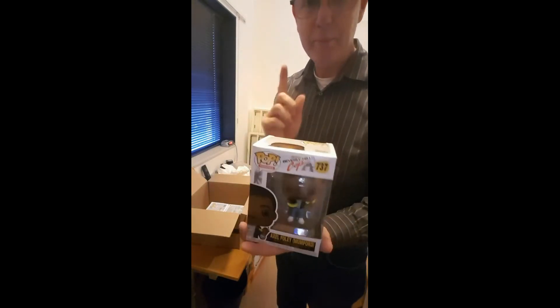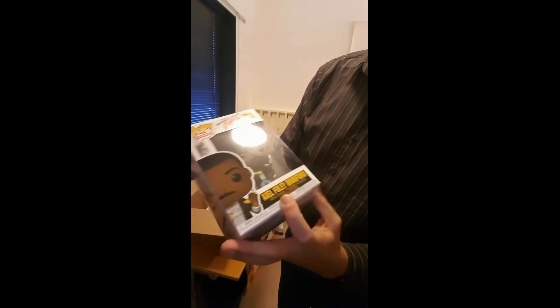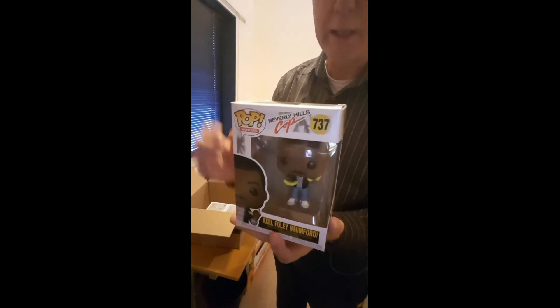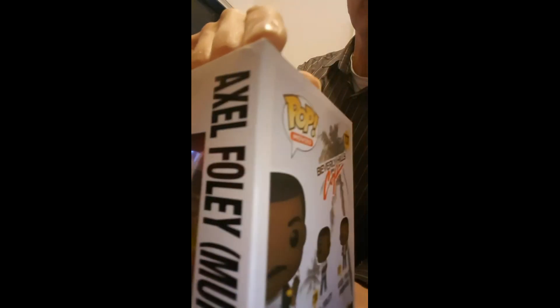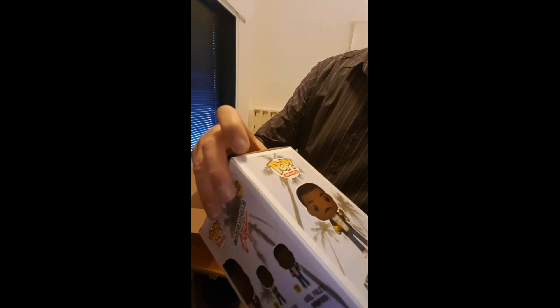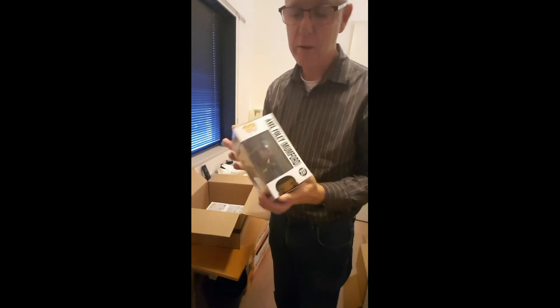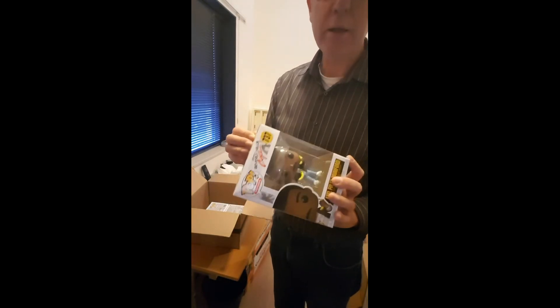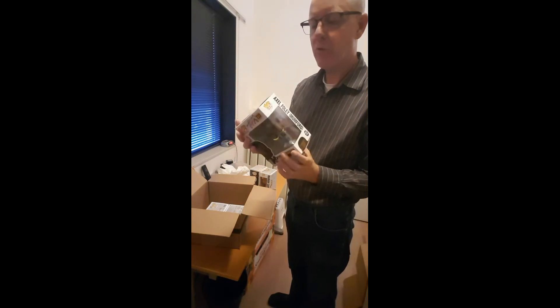Number three: Beverly Hills Cop. I've received the other one, and this is number two — number 737 from the Beverly Hills Cop series. Axel Foley — there's Mumford, Mumford with two bananas. Looking at the quality of the box: I see a little damage on the corner here, it's very little. Well, it's not what I really want — I love only mint condition boxes — but it looks like this is already from Funko, and not because of damage in transport or at Zuffie.